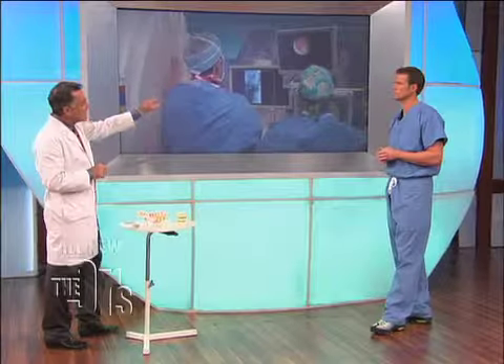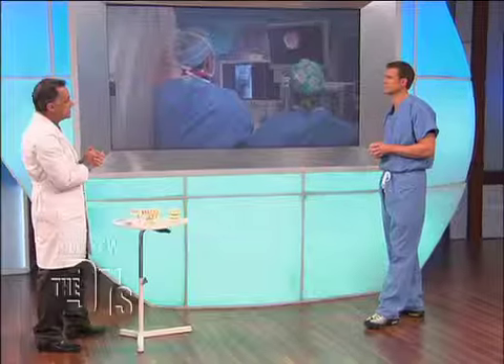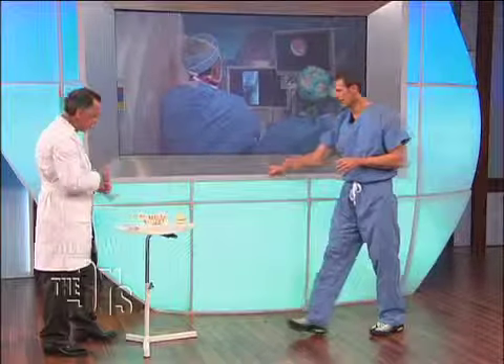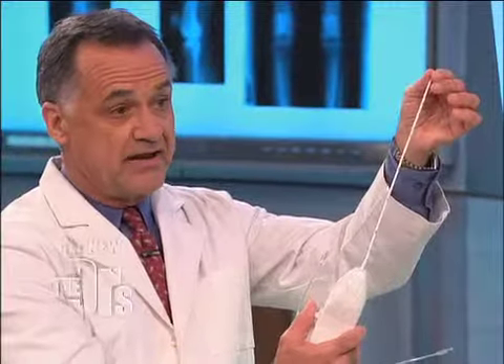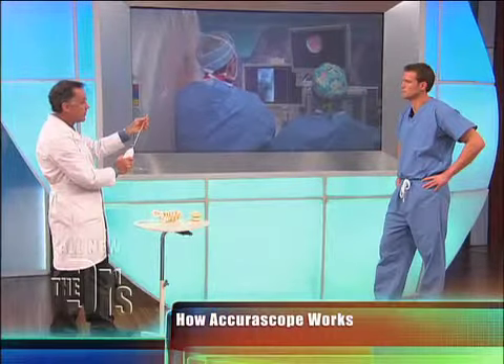The key part of this screen is the upper right — the little white circle with the red in it. That is the picture we're actually seeing from inside the spinal canal, coming from this catheter. This is what we call the AcuraScope. Through this really small catheter, we have an endoscope camera connected to the monitor, and we also have the laser incorporated in there as well.